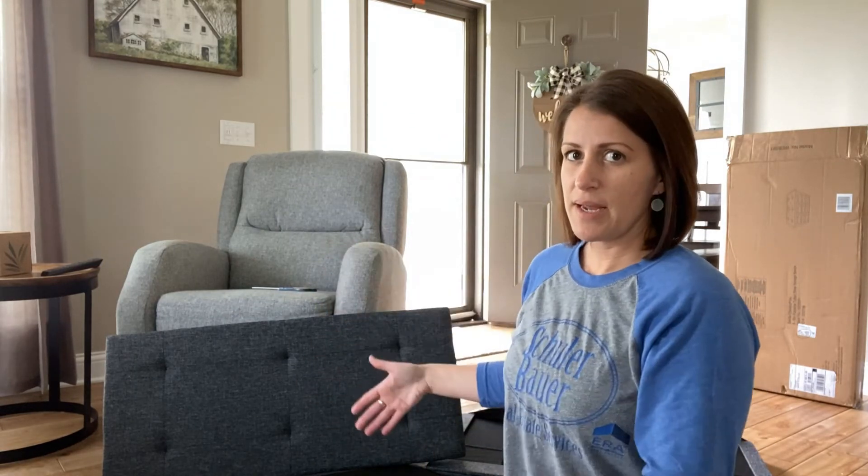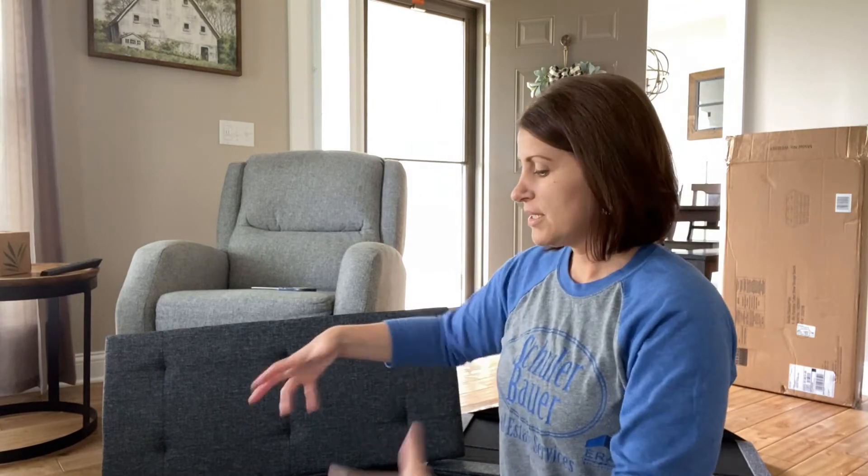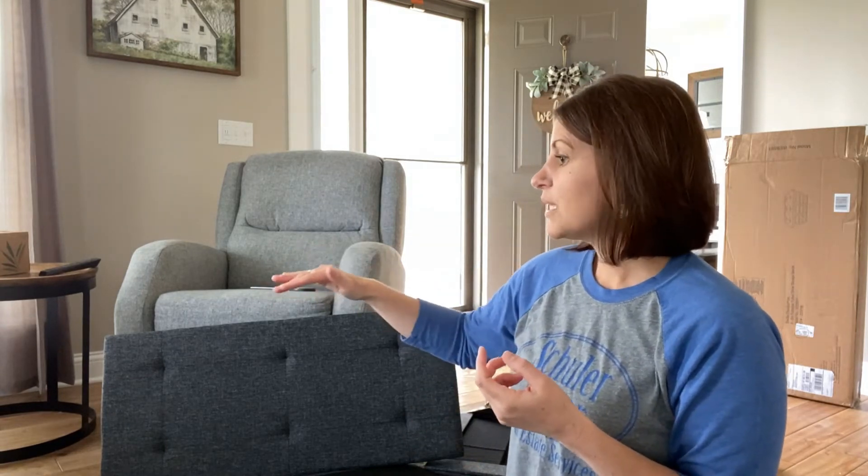I had bought a bean bag square fabric piece I thought would work as an ottoman. Turns out I had to buy filler for it too. According to reviews, I needed three bags of bean bag filler — and when they came they were enormous. I tried to dump it all in and filler went everywhere, all over the shop. We put it all back in and returned it. Number one, it was an absolute mess. Number two, the bean bag was still only about 18 inches tall.